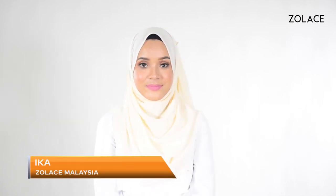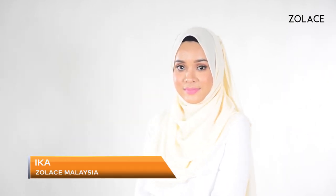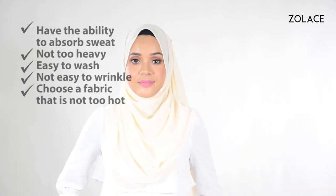Hey Zolis fans! Welcome back to another edition of Hijab Friday. I'm Mika from Zolis Malaysia. Today we're going to make sure you always select the best headscarf.